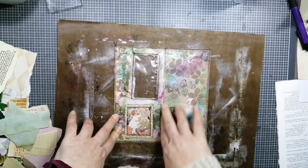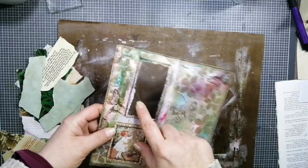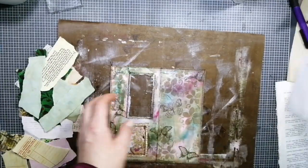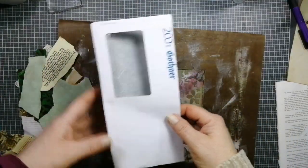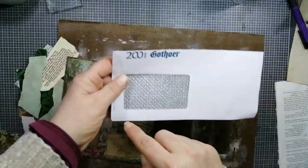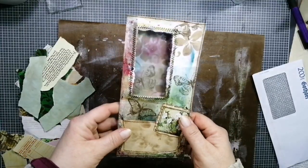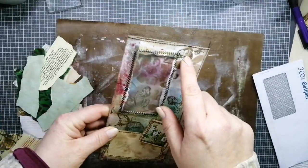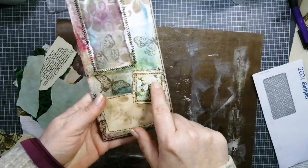I thought we'd continue with using up our scraps and craft along together. This time I have all my scraps, and I've made this — I had a winter-in-a-little-window envelope from junk mail. Let me show you here. This was from an insurance advertising. I have used this; I cut the envelope open here because I want to use this as a journal page.